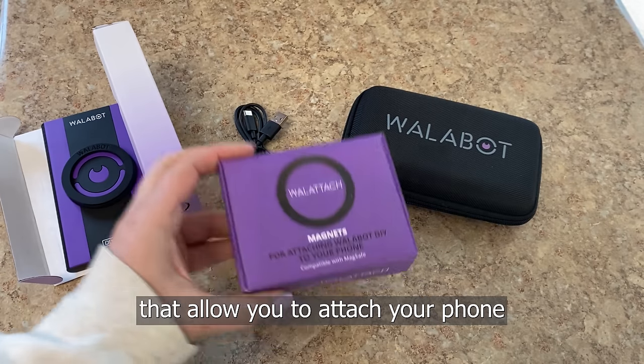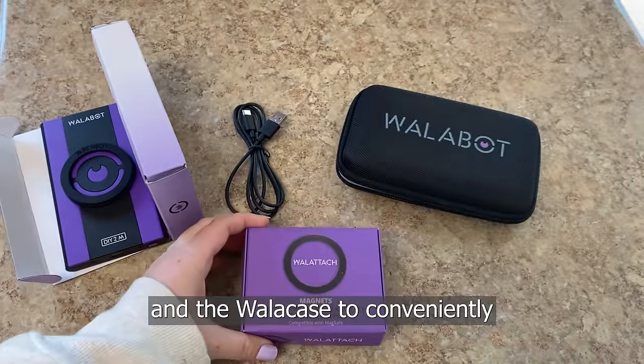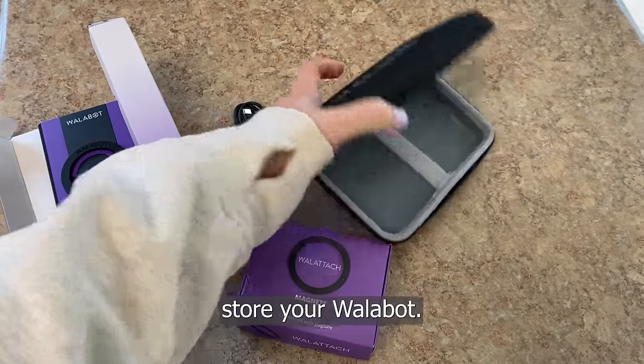The Walabot DIY 2M premium package includes your Walabot and charging cord, the wall attach magnets that allow you to attach your phone right to the Walabot for single-handed operation, and the Wallacase to conveniently store your Walabot.